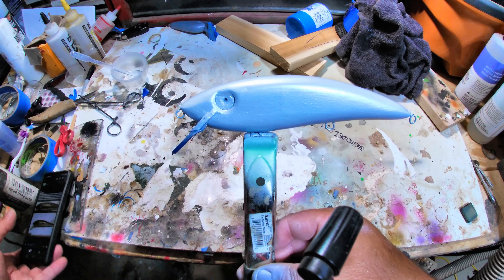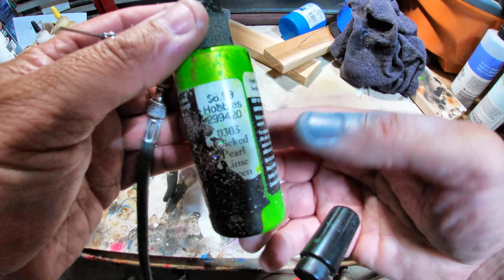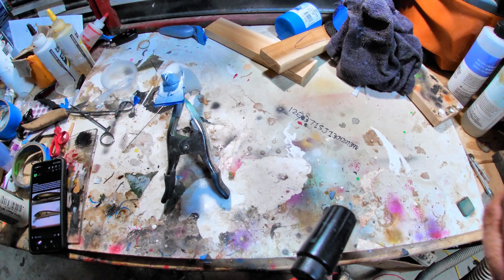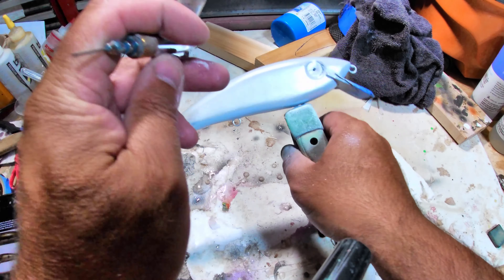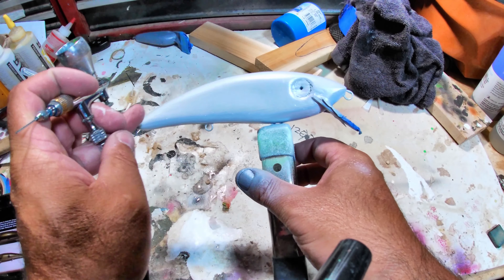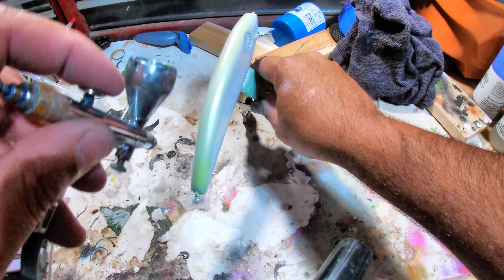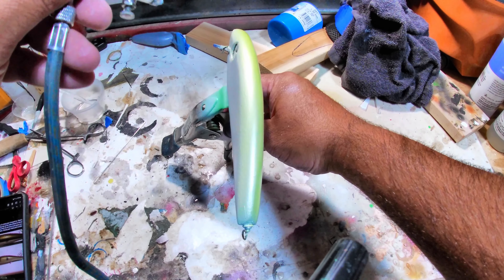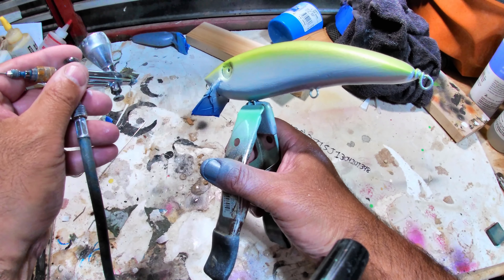It's all done — sanded, finished, sealant applied, all taped up, and now we're going to get ready to paint it. Here we go with some painting. This is just a gray primer. I'm going to let that dry and then we'll start actually painting the color of the lure.